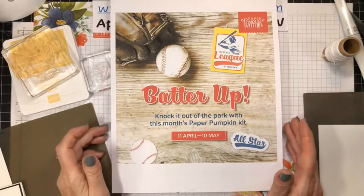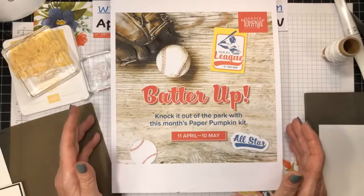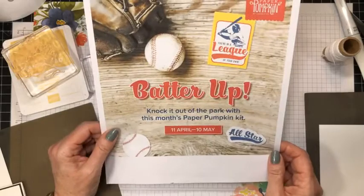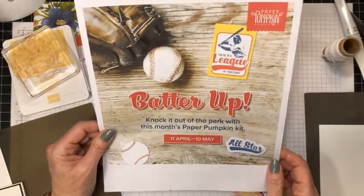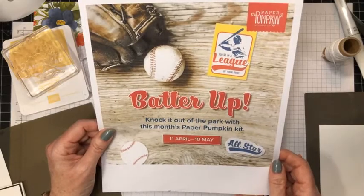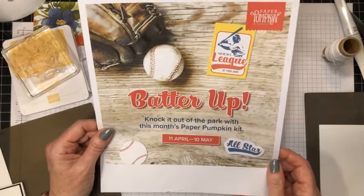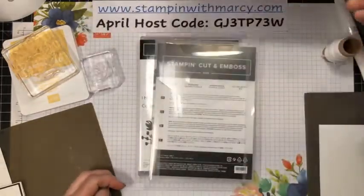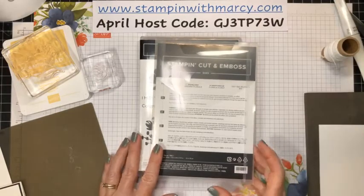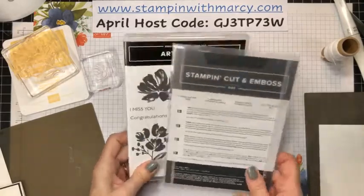So this next Paper Pumpkin is Batter Up. It is a baseball-themed Paper Pumpkin kit. If you or any of your loved ones, family, or friends love baseball, then this is the kit for you. The sign-up deadline is May the 10th, so you do have some time as it is April the 14th right now.